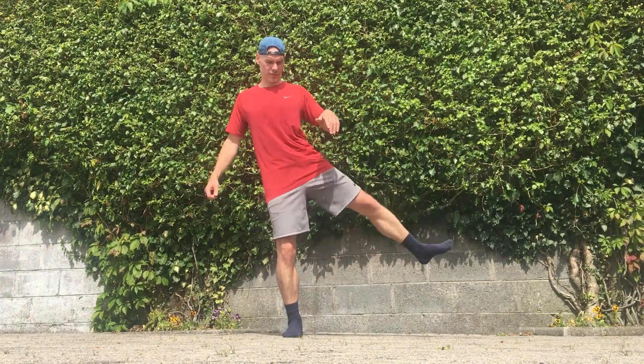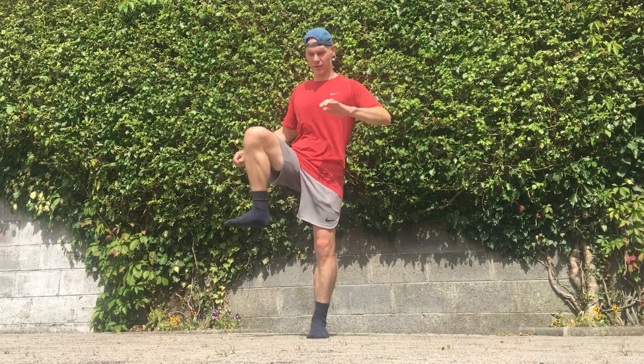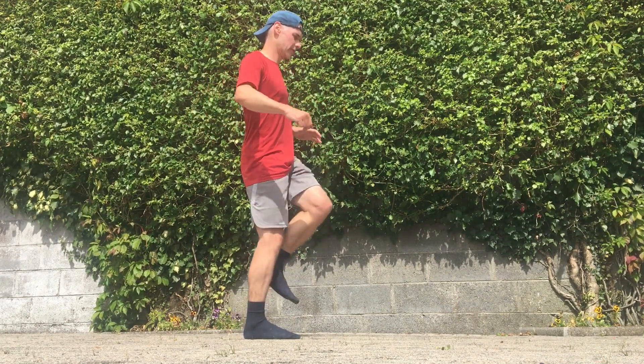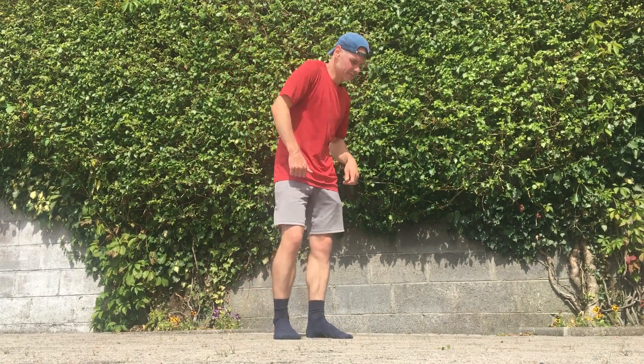This is very similar except I'm not bringing my foot out in front of my body, I'm just bringing it straight out to the side — another good movement that really targets your hip joint. This is called the fire hydrant; it's good for the groin and also the hip. The hip is a major joint and it's good to look after. I often perform some of these movements just throughout the day if I feel like loosening up a bit.